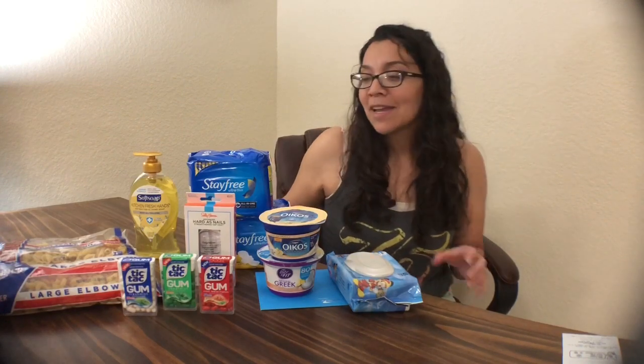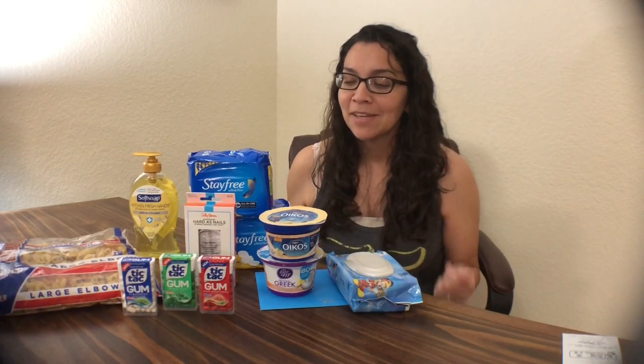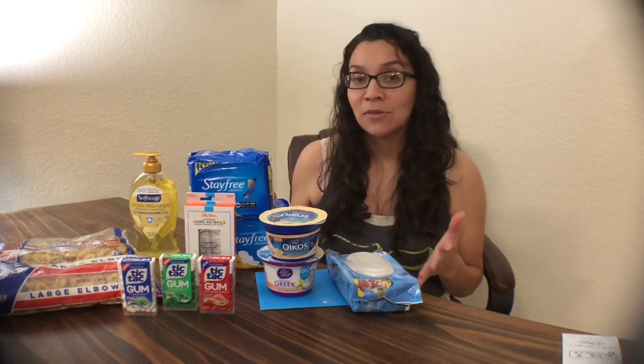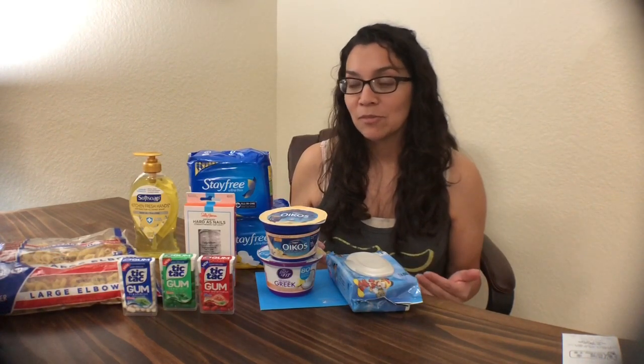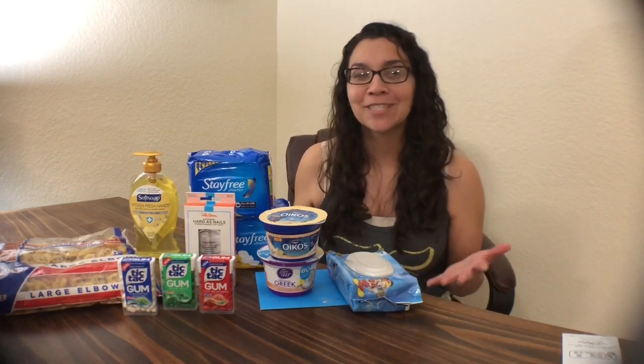That is my entire haul. If you have any questions, just leave them in the comments below. Subscribe to my channel and give the video a thumbs up. As always, I'll leave a printable breakdown in the description box below. Thank you for watching — we'll see you next time.